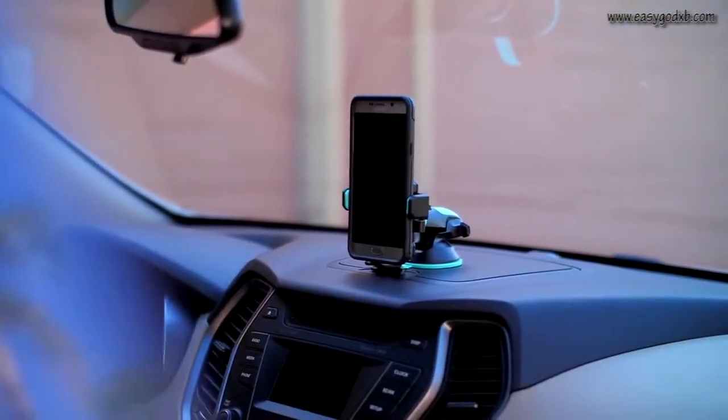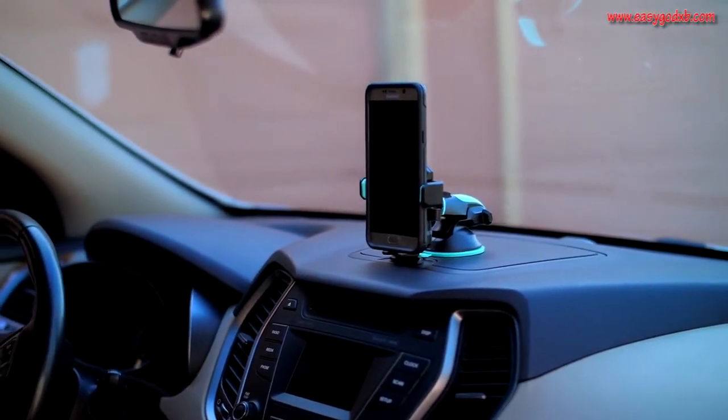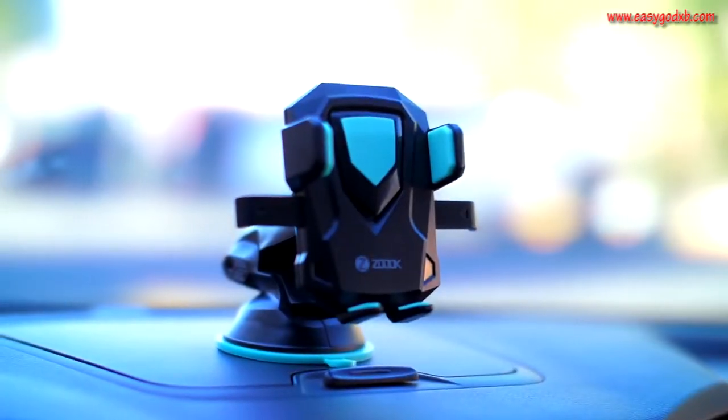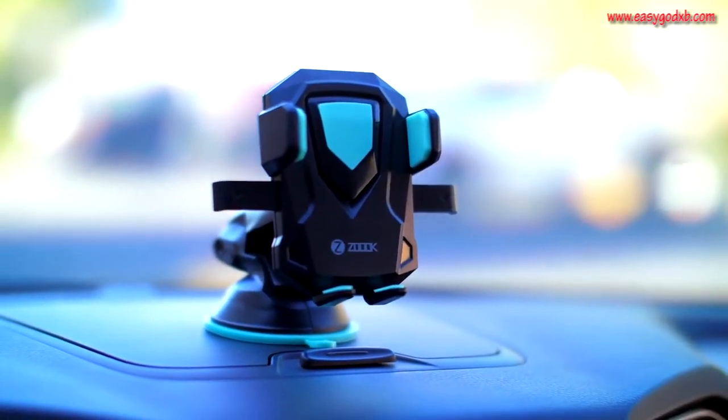With the ZMT transformer you can finally keep both hands on the wheel and both hands on your keyboard at work. Make life more convenient for yourself. Go online to www.zooc.com and order your Moto 69 transformer from ZOOC today.